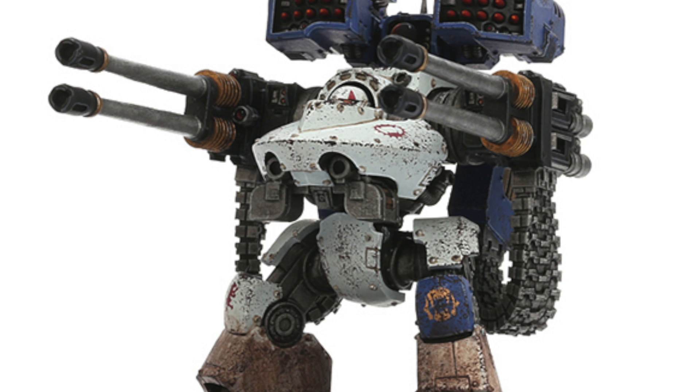The standard loadout for the Deredeo consists of a set of twin-linked Anvilus pattern autocannons, known as the Anvilus Autocannon Battery, and a set of carapace-mounted twin-linked heavy bolters. The heavy bolters could be replaced with a set of twin-linked heavy flamers or an Aiolos Missile Launcher, which could be mounted on top of its carapace. The Deredeo can also be outfitted with smoke launchers, a searchlight, extra armor plating, or armored ceramite plating.